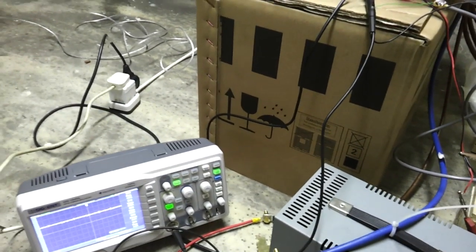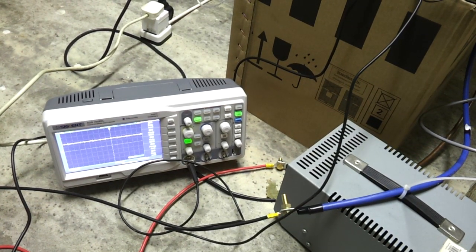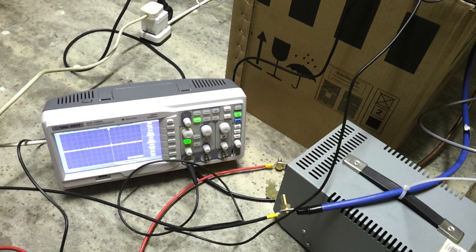The scope signal is quite noisy — we're picking up interference both from the switching regulator on the control card and from the actual transistor switching. Let's give her some juice. 8 amps at cruise — whatever RPM that is, it's damn fast. Let's goose her into regen. 30 amps of regen.